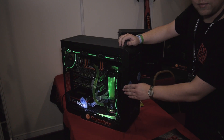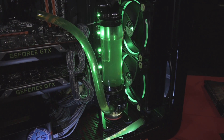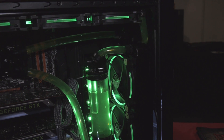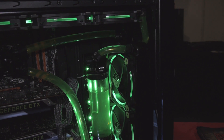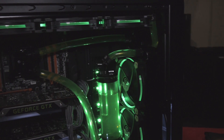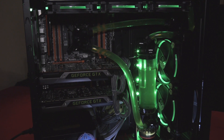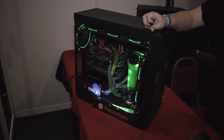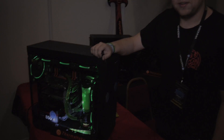The water cooling starter kit is available for 300 pounds over at ScanComputers. It's got the D5 pump in it, which you can also see here — that pump alone is worth around 200 quid — along with this reservoir, some tubing, compressions, coolant, a 240 millimeter radiator, and fans for that as well.